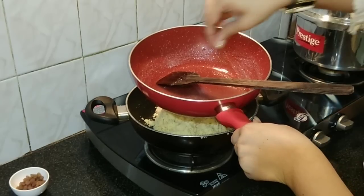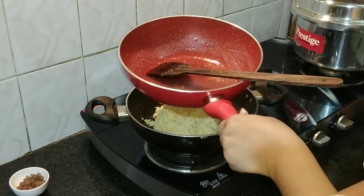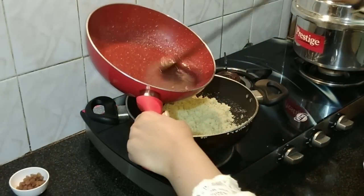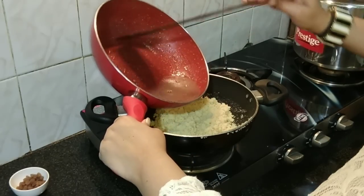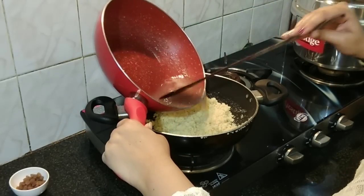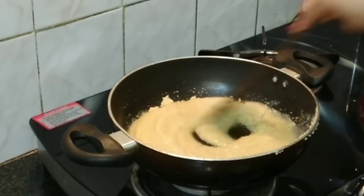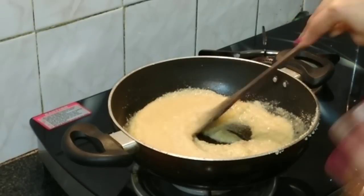We'll add some cardamom powder, mix it, and then pour this syrup into our rava mixture. Mix it really well — we don't want any lumps. The flame is off at this point.